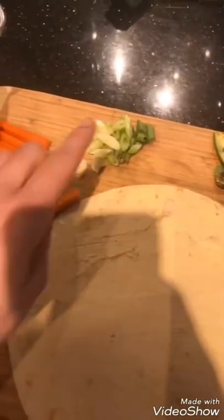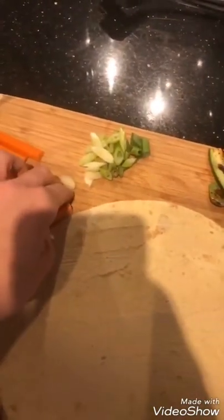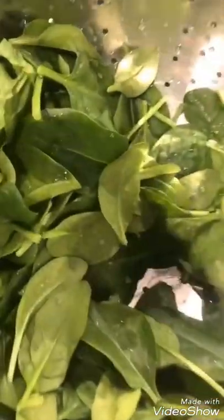I am preparing a veggie wrap with grilled zucchini, spring onions, some carrots to have a little crunch, and baby spinach. Yummy!